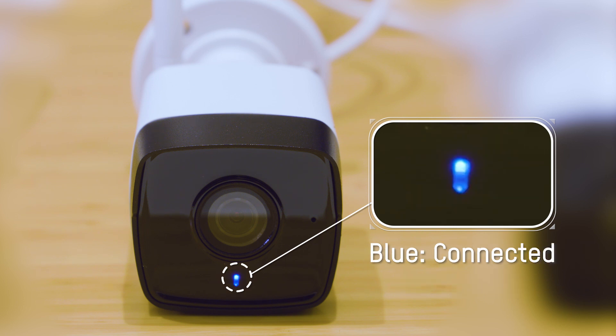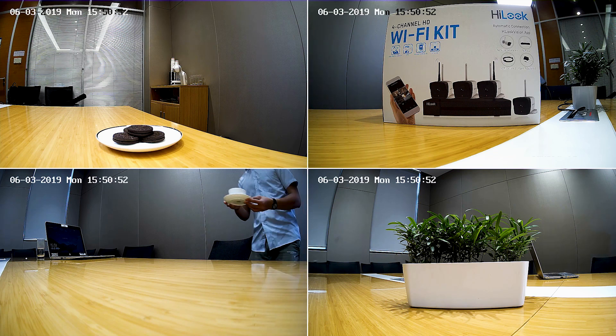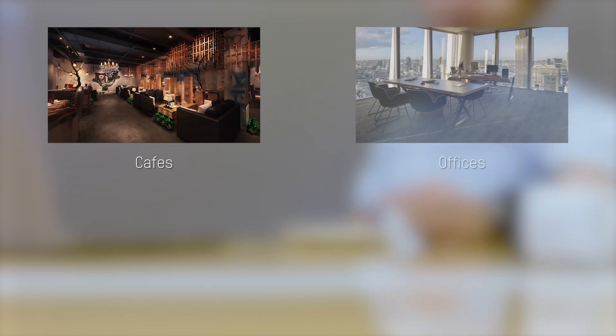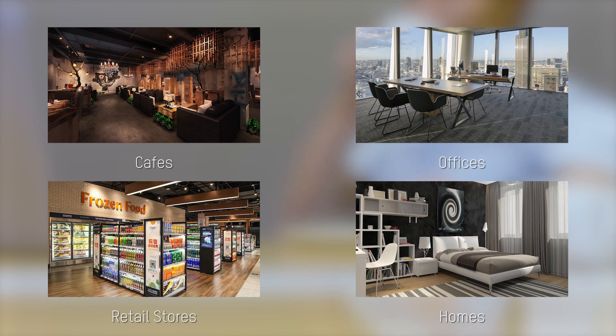If the light is blue here, it means the camera is connected. Now you can see the live view on the monitor. Without messy, tangled cables, the Wi-Fi kit can be an ideal choice for indoor security in places such as cafes, offices, retail stores, and homes, 24 hours a day, 7 days a week.